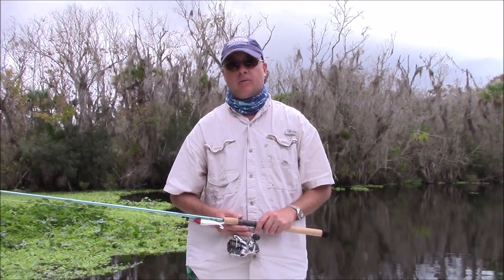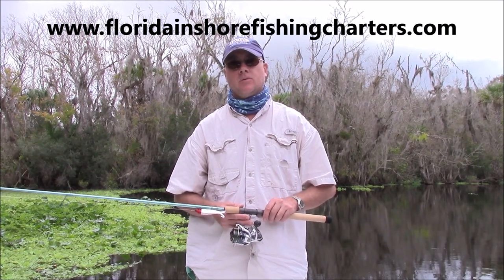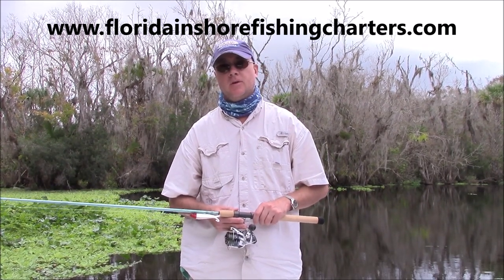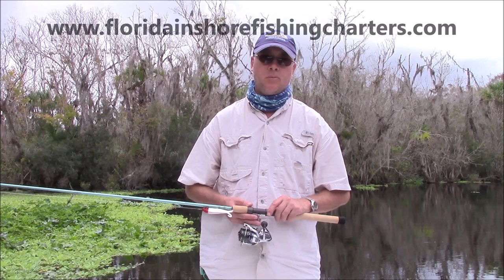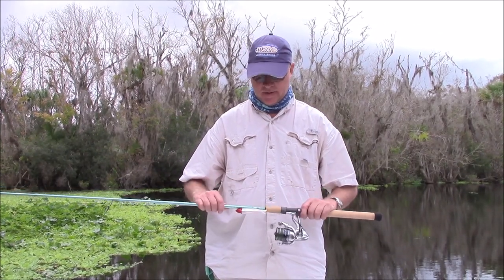Good morning, this is Captain Drew Cavanaugh with Florida Inshore Fishing Charters and Mosquito Lagoon Sight Fishing Charters located here in East Central Florida on the world famous Mosquito Lagoon, Indian River, and Banana River near Cocoa Beach, New Smyrna Beach, Daytona Beach, just east of Orlando.